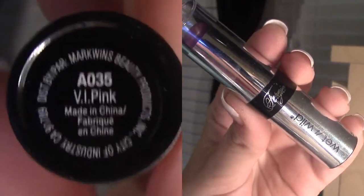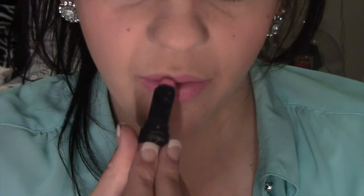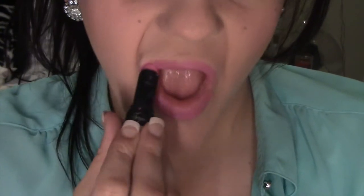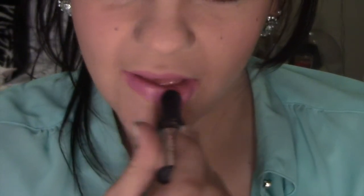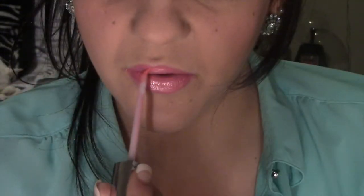Now it's time to put some lip balm on, and I'm gonna use this lipstick by Fergie, then a lip gloss. It's a really pretty pink color. I'm applying it onto my lips and blending it out, then finishing with this Ultra HD lip gloss. It looks really good on camera.